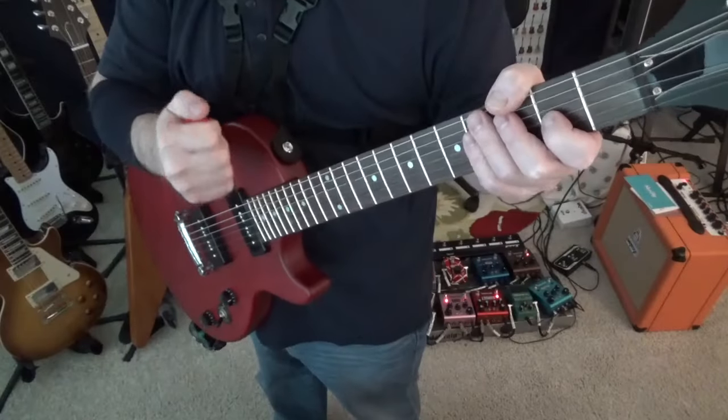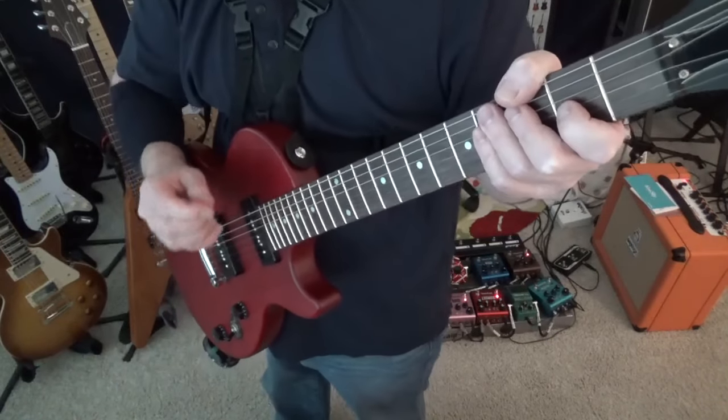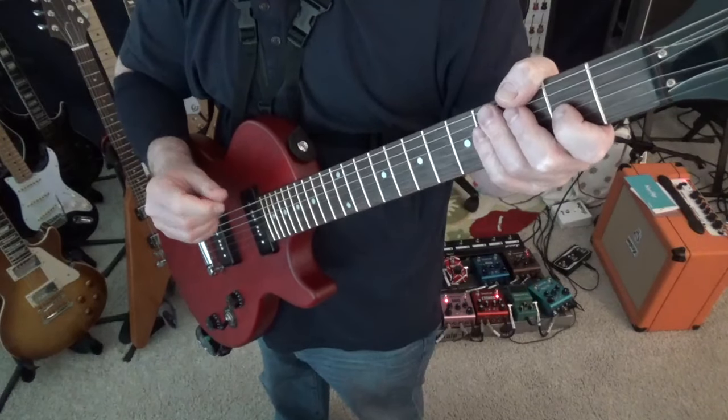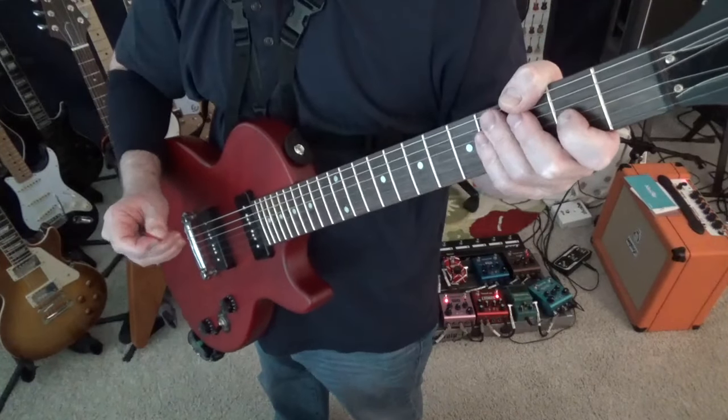Hey guys, welcome to Rock Hard Riffs, the guitar channel for the self-taught. Thanks for joining us. If you happen to be new to our channel, please check out some of our other stuff, and if you like it, please subscribe — we'd really appreciate that. Okay guys, we are going over Led Zeppelin's Kashmir. What a classic song.